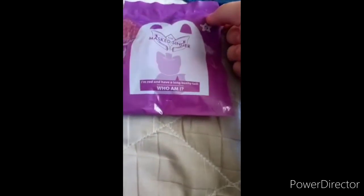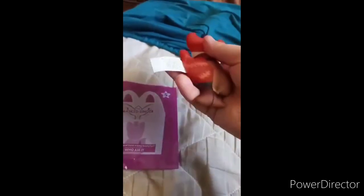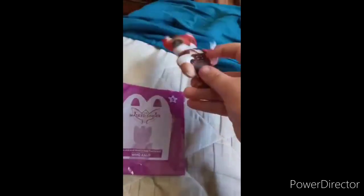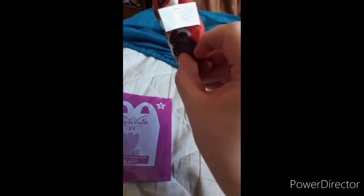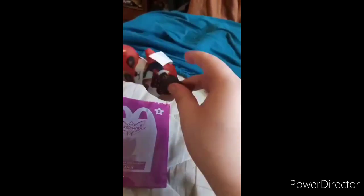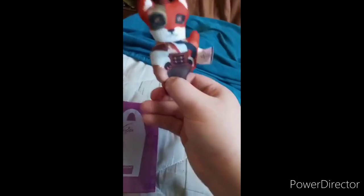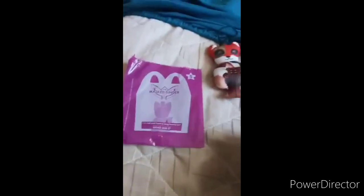This is Toy 5. I'm a red and I have a long... who am I? Well, I think I know who this is. So let's go ahead and get them out of the bag, shall we? Alright guys, we finally figured out who it is. It is Fox — not Fox McCloud from Star Fox or Foxy from Five Nights at Freddy's. It's Fox from The Masked Singer, which is just weird. The character's name is Fox, and the network is Fox Network. Ain't that crazy? But anyway guys, if you guys like, comment, subscribe.